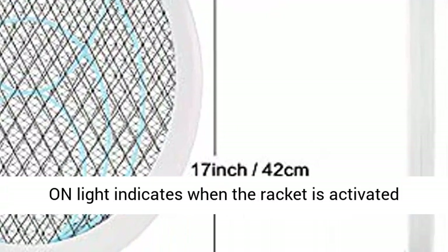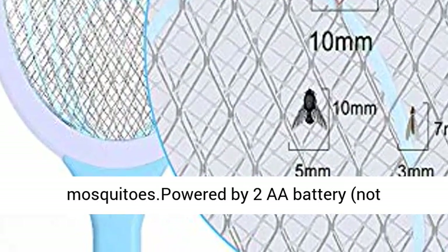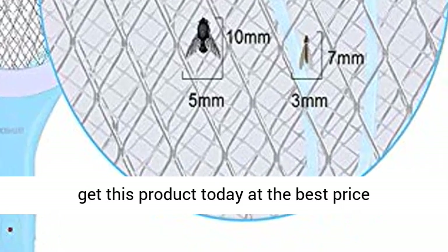An on-light indicates when the racket is activated and ready to kill bugs, flies, and mosquitoes. Powered by 2 AA batteries, not included. Click the link in the description to get this product today at the best price.